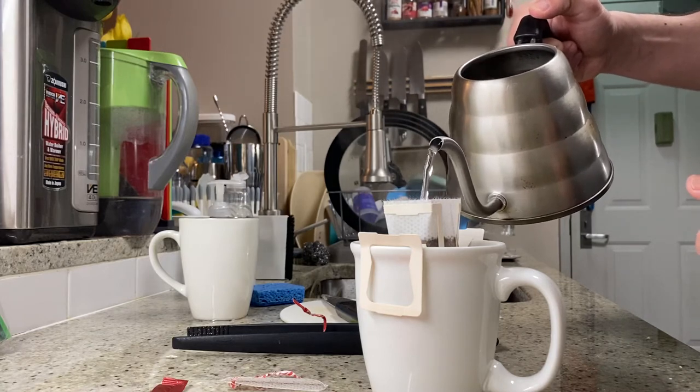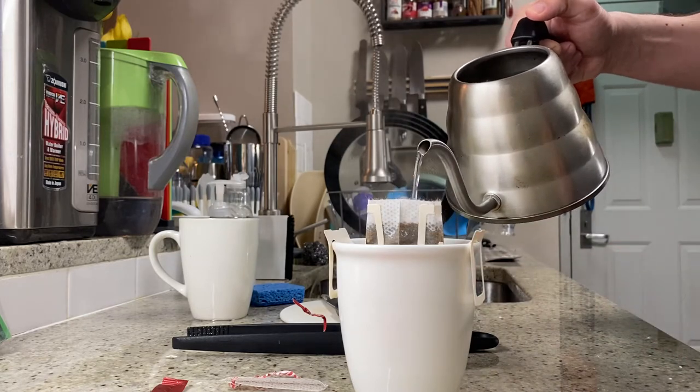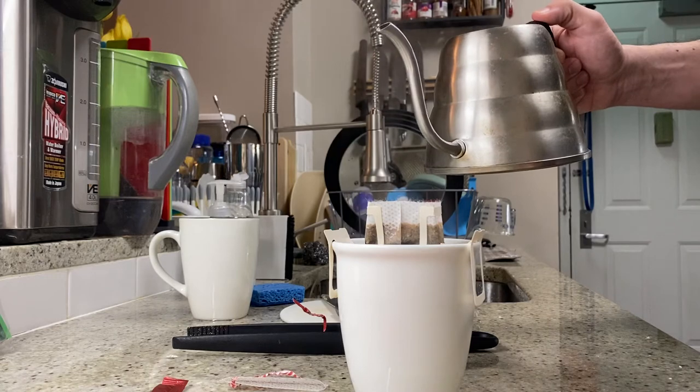We're just going to fill this up, and you can see it just works just like a normal paper filter coffee would. It's a delight every morning to see one of these — just a fresh cup of coffee.